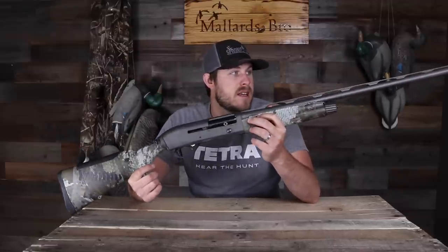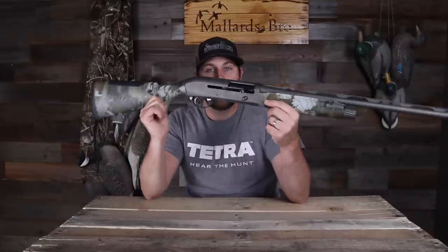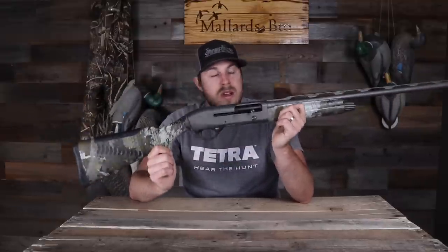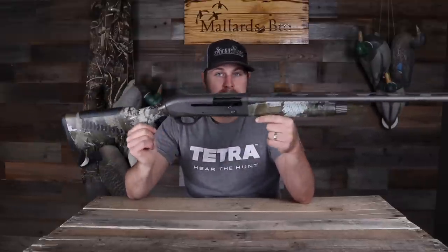If you guys enjoyed this, let me know. If you shoot the Benelli M2, drop your thoughts in the comments — what you think of it, if you've had any issues. Let's make the comments a little section where people who own this gun can leave their own reviews for folks who are looking to purchase it. I've had a lot of gun videos do really well, so go check out the comments if you're considering this gun. That's it for this video — I hope you guys enjoyed it and I'll catch you on the next one.